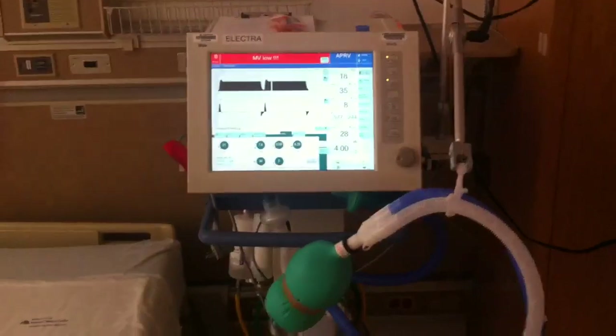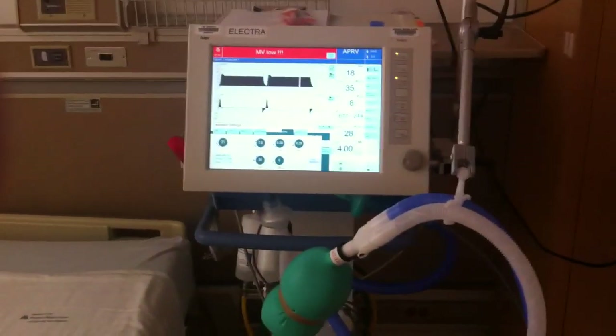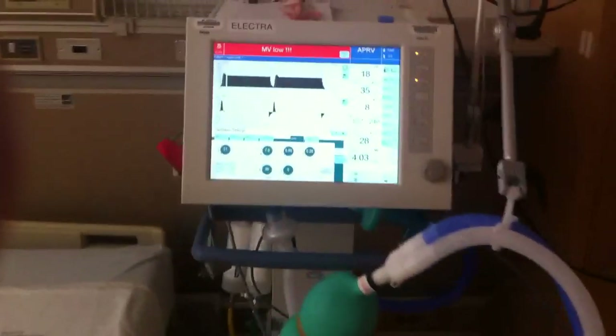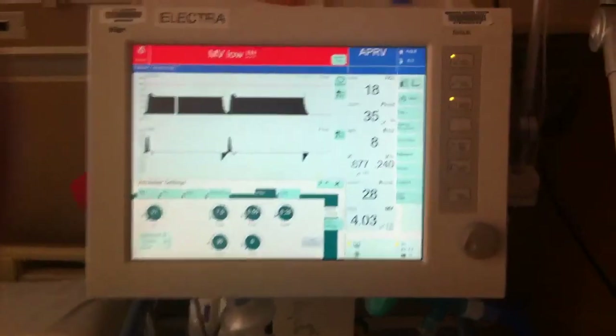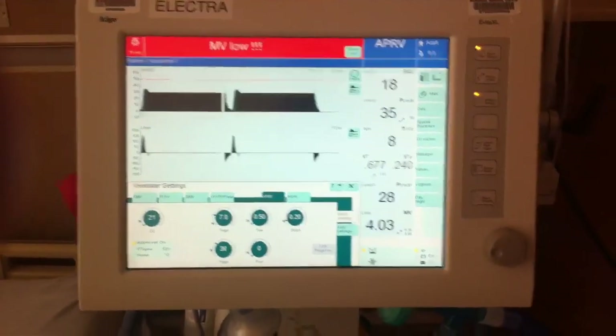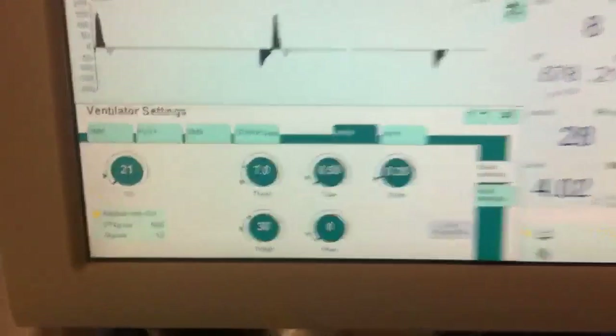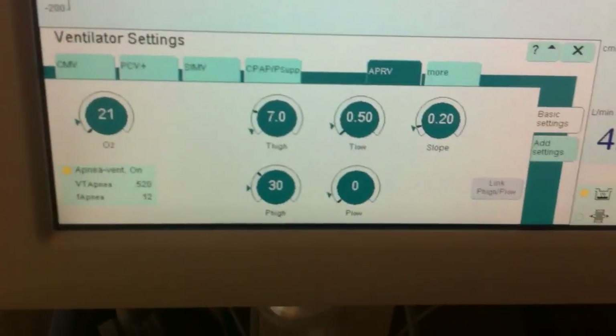Here is the Dräger Vita XL — it is probably not well known to a lot of people, but it is one of the major ones used in the ICU at the specific facility I am at, and I would like to thank them for allowing me to do this video. I don't have my alarms set, so there are probably going to be a couple of alarms that go on and off as I work through this. Let's go ahead and talk about the real basic settings for APRV — I have APRV set down here.